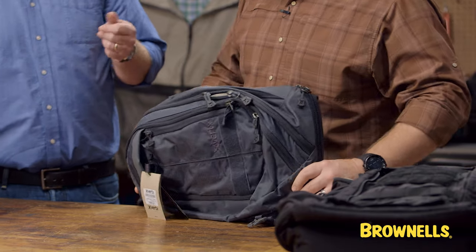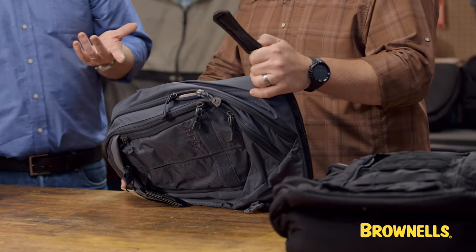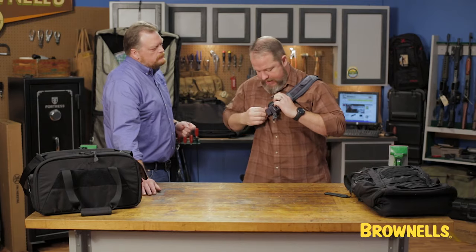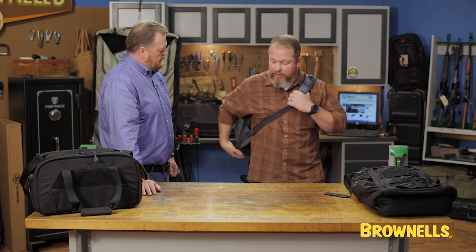And just like all the other bags, it's got an EDC pull tab, and this is the compartment where the firearm would be. Once it's adjusted for you — we talked earlier about making sure it's prepped — it all comes down to the training and knowing where it needs to be.